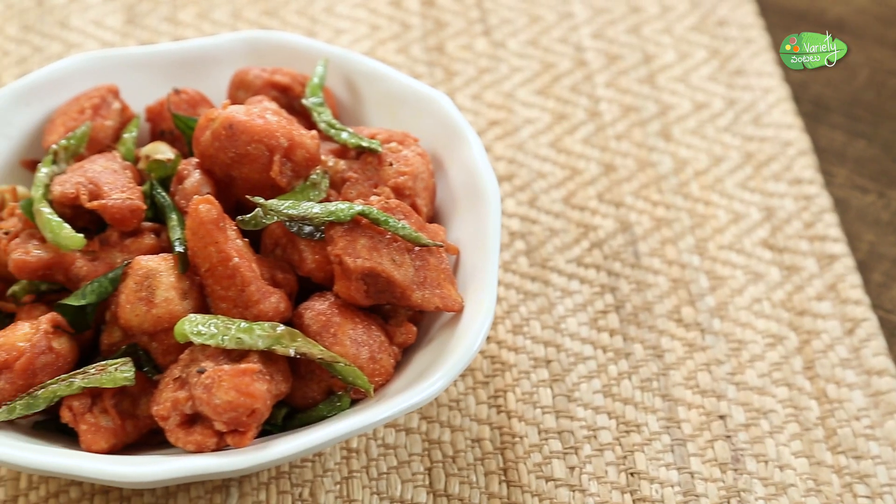Now I'm going to show you how to make all the ingredients. Now I'm going to show you how to make Gobi 65.